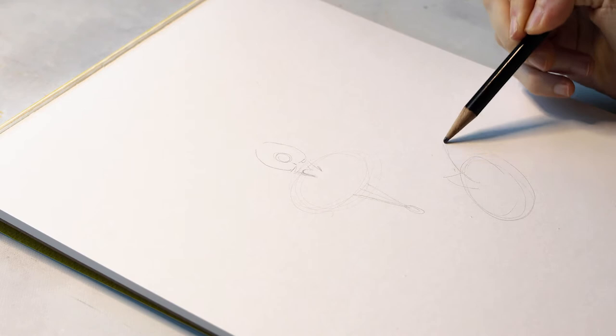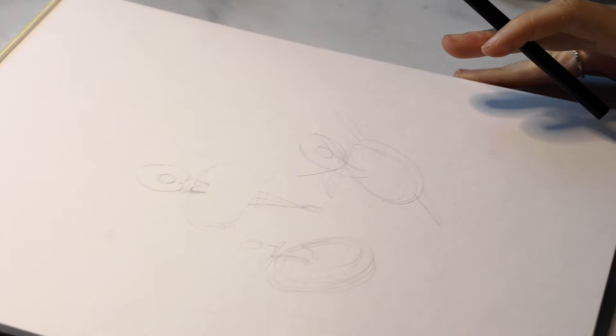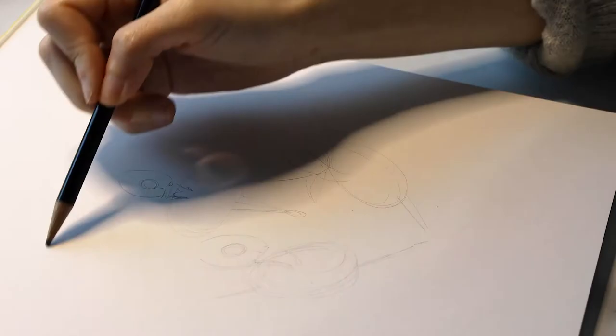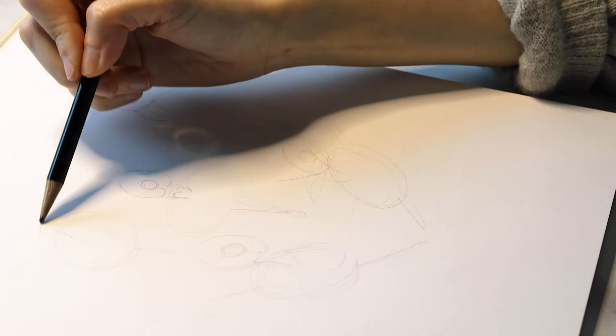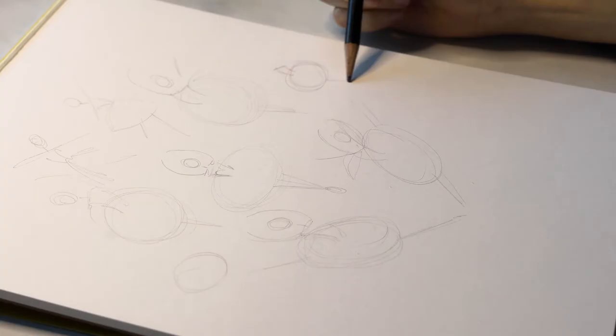I'm going to try as hard as I can to make it symmetrical, but obviously when everything is hand done you can't really get a perfect mirror image. As you can see, I'm blocking off the tutus first — these oval shapes — and then once those are in it becomes much easier to start adding in the heads, arms, legs, and all the details of the figures.